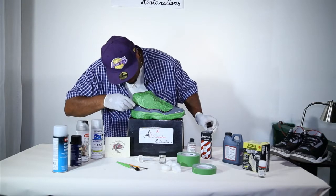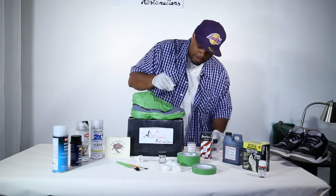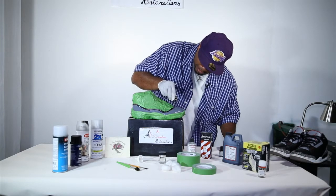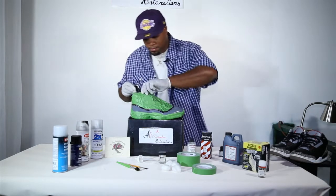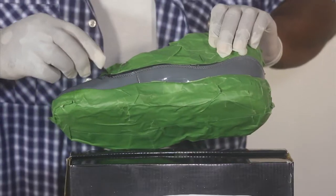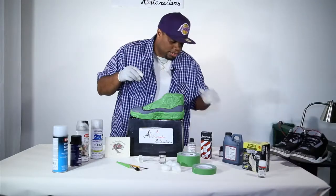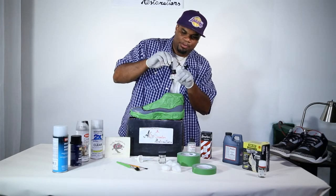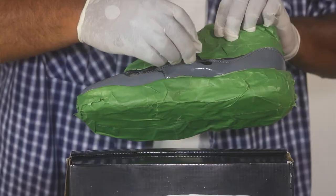It doesn't have to be perfect — you can do it a few times. Because what's going to happen is I'm going to paint over it with the Metonium spray, so it doesn't have to be perfect to the T. You just take your brush, dip a little bit, wipe the residue off, and do this side.